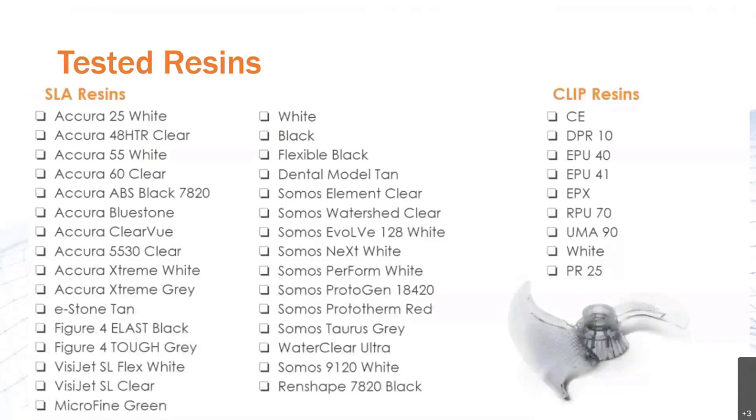Nick mentioned in the video that they're tackling lots of different resins. Here's an ever-growing list of some of those resins that they've already tested. Please make sure to contact us if you'd like to try a resin that's not on the list. Whether it's on the list or not, you'll be able to set up a one-on-one video meeting — very similar to the one we just watched a snippet of — with Nick or one of his colleagues, to really get a chance to dive deeper into the solution.